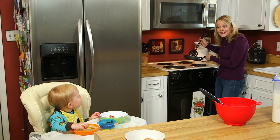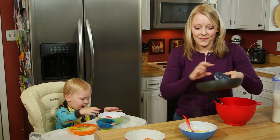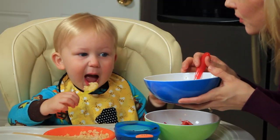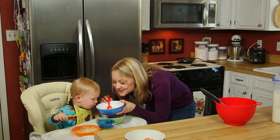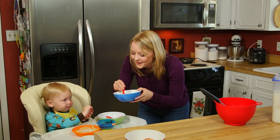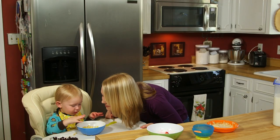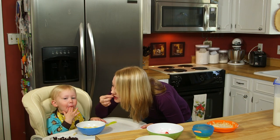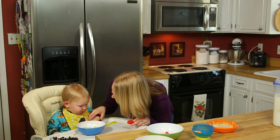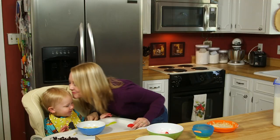Benjamin, I think your eggs are ready. Let's pour them in a bowl so you can have some yummy eggs. Let's blow your eggs because they're really, really hot — can you blow them with me? Good job. Blowing on them makes them cooler. Here you go, you can eat them now. They're nice and yummy. Can Mama have a bite of your eggs? No — Mama's gonna eat some too.